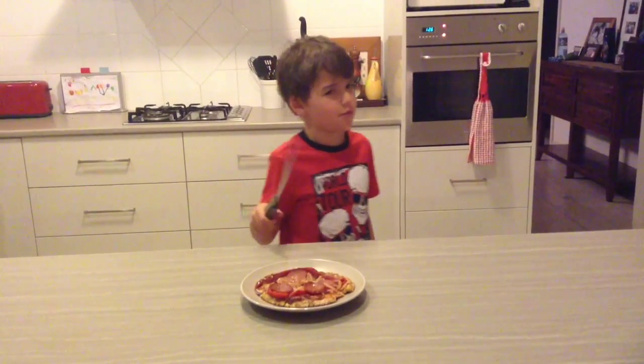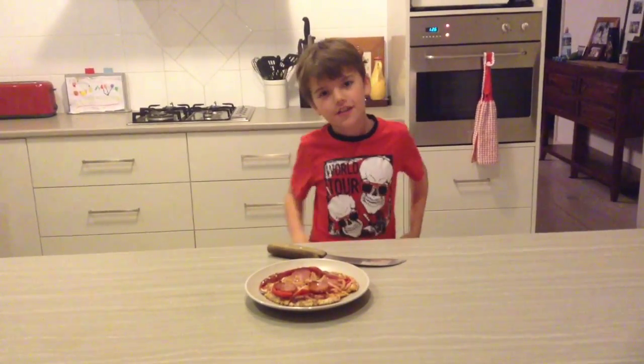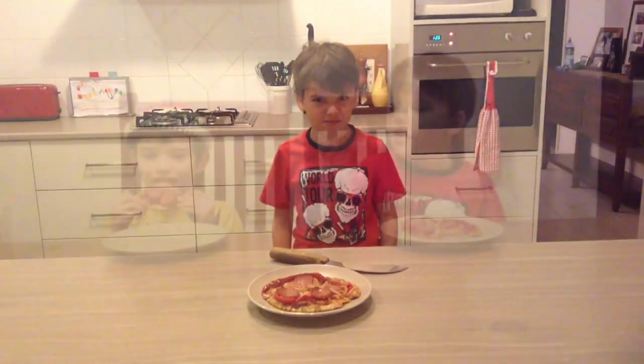And mum cuts it. And now taste it — guys here comes the taste test. Yum! This is so delicious.